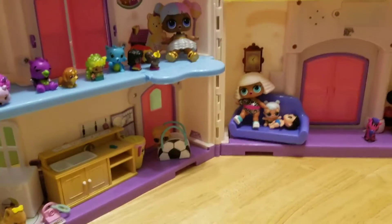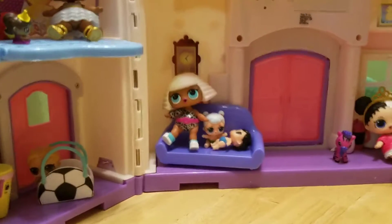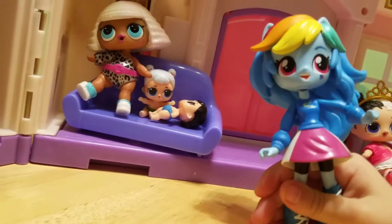Hi guys, welcome back to my video. So today we are opening more mail, more mail. This is going to be our second video. Oh hi, Rainbow Dash. I was fixing the electricity.